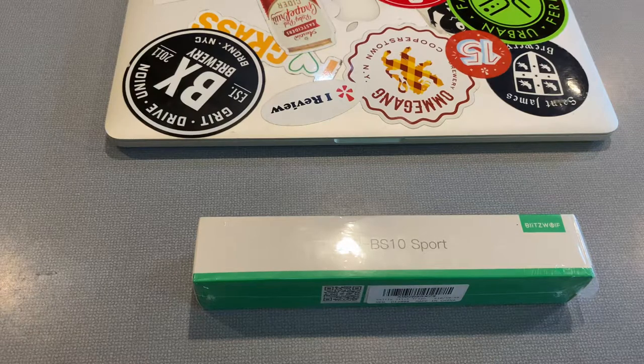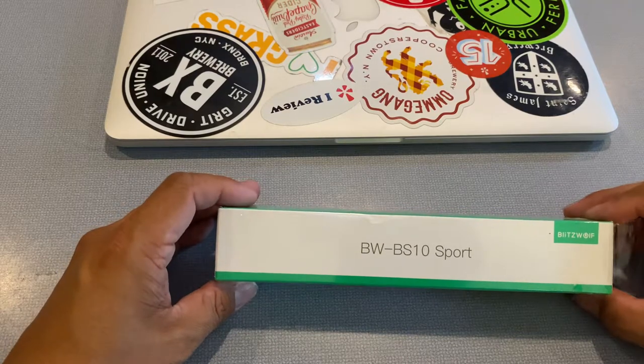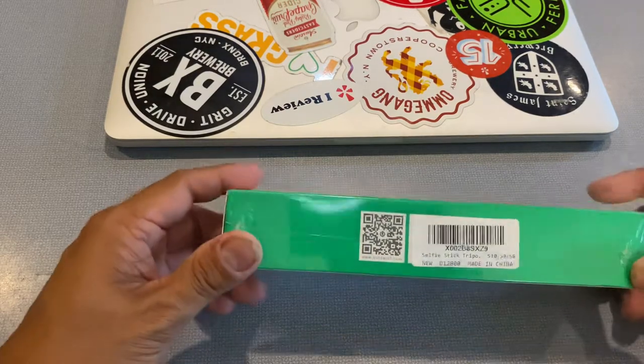Right now, Amazon is littered with hundreds of different selfie sticks and you don't know what you're buying. There's a whole bunch of them with like a thousand five-star reviews, and it's garbage — I bought a couple of them and they absolutely were terrible. I'll have another video up shortly of another selfie stick that was very highly rated but is complete junk. So let me go without further talking and show you the Blitzwolf BW-BS10 Sports.